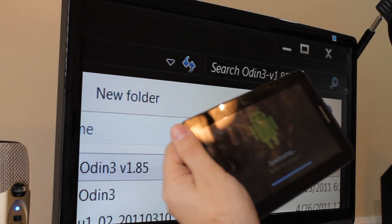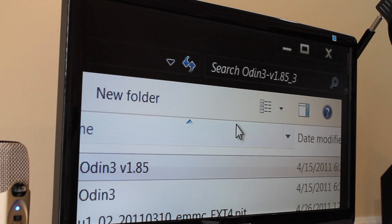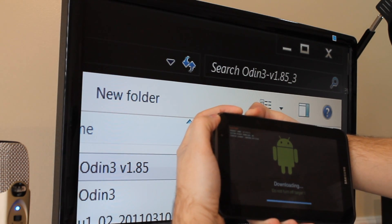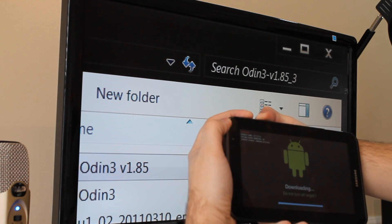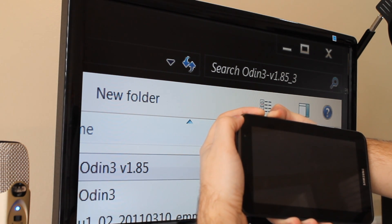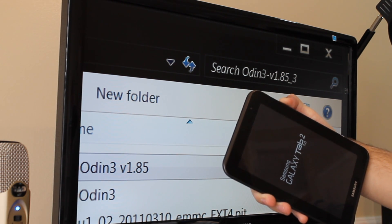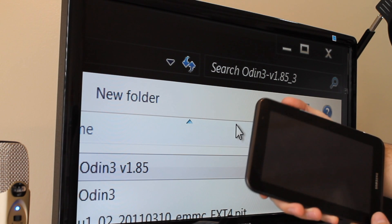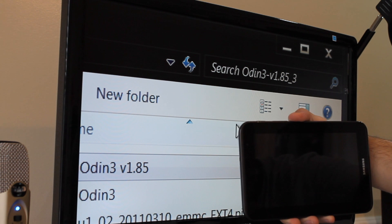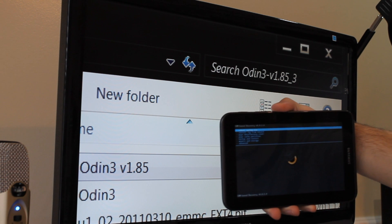Now unplug your device. We are going to hold down volume up and the power button until the device turns off and restarts into Clockwork Mod Recovery. Let go of the power button and continue to hold the volume up. And there is Clockwork Mod Recovery.